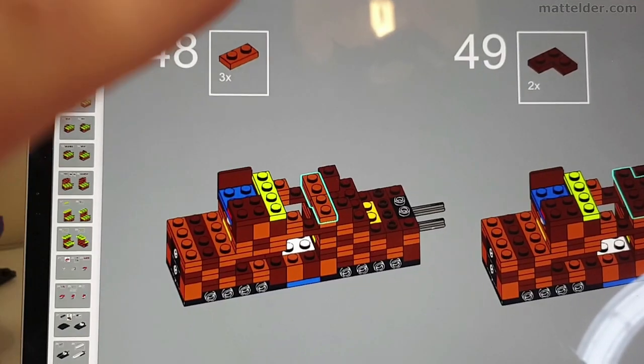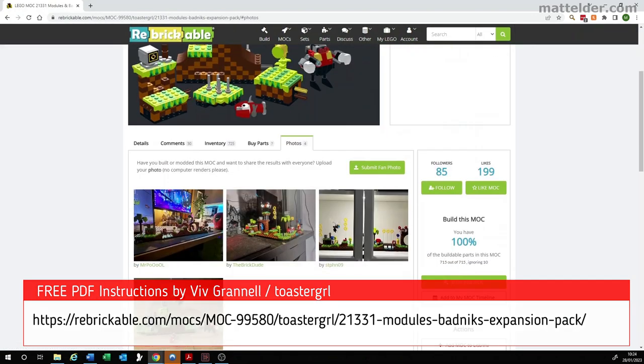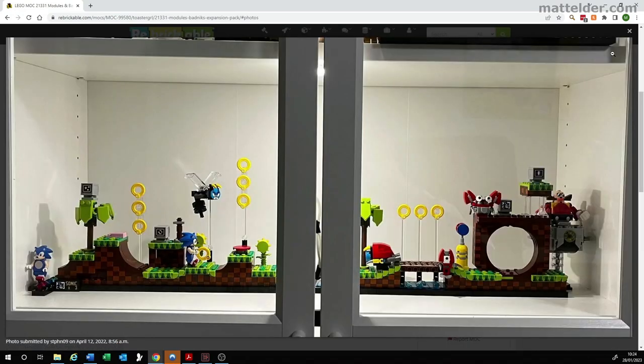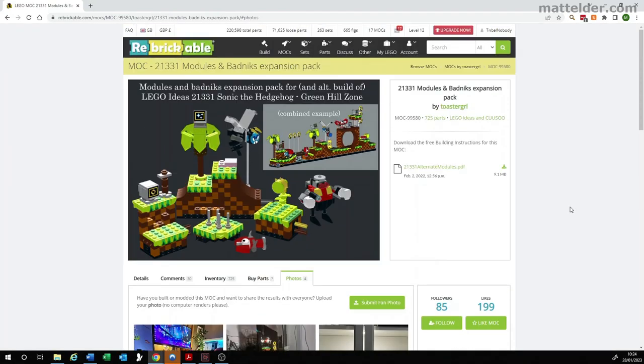We also highlight a few errors we found in the instructions showing you how to build everything. PDF instructions for this expansion are available for free from Rebrickable.com and are by the original fan designer of this set, Viv Grenell, also known as Toaster Girl Online. This is a smart move by the fan designer as it encourages you to buy another set, or two, like what we have done here.